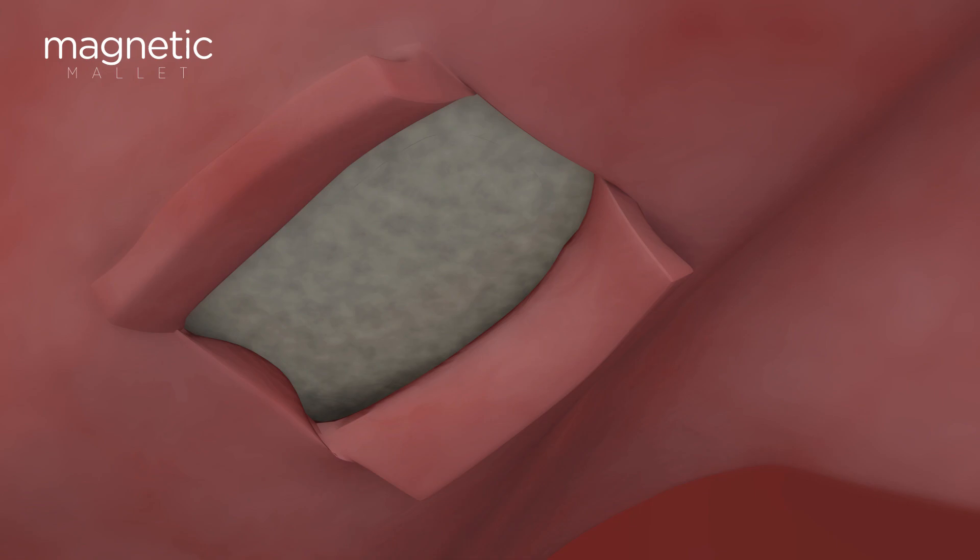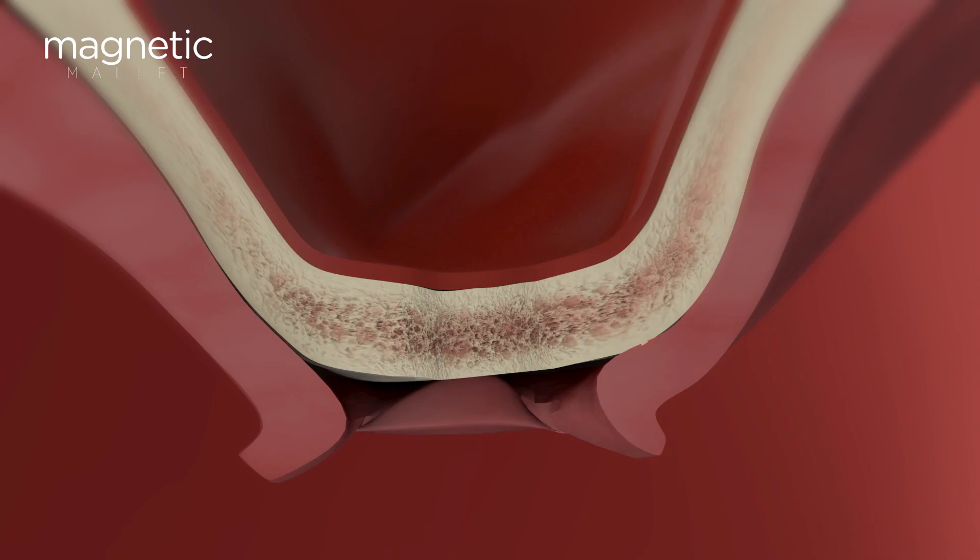If you have very limited residual bone, you'll be able to create a bone block and progressively elevate the membrane using the same level of control and safety. You'll experience no risk of tearing, as you might with rotating or cutting instruments.